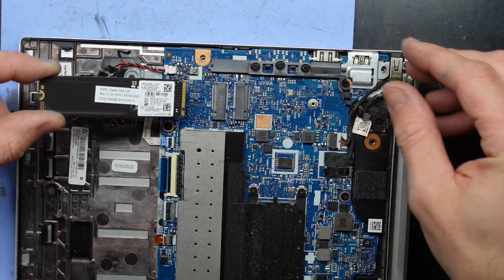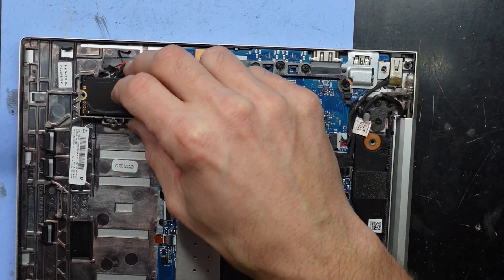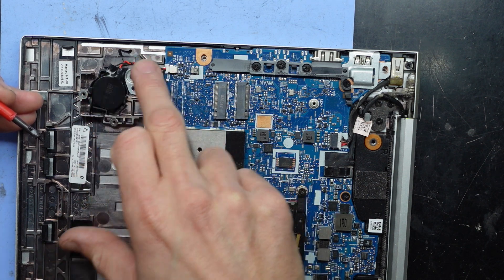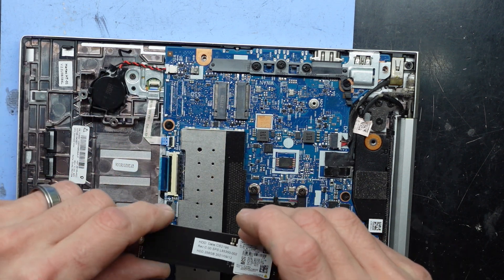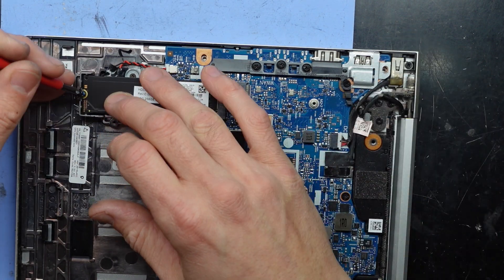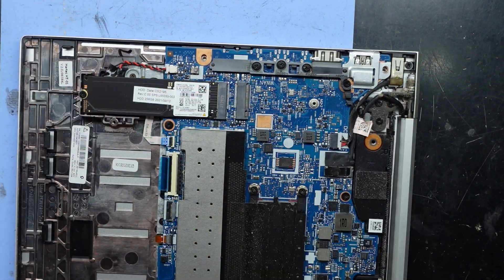Slide it in, push down slightly. We also have a CMOS battery here, or UEFI battery — that can be replaced if need be. That's used to hold the various BIOS or UEFI settings. Screw goes back in like so, and that's that one.